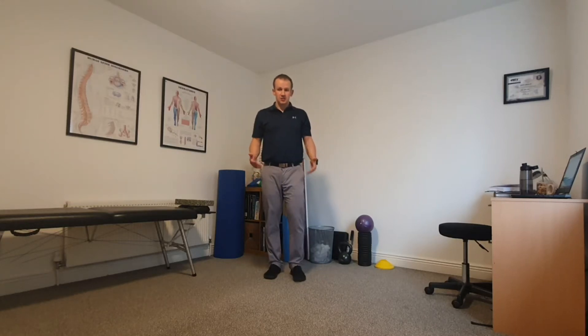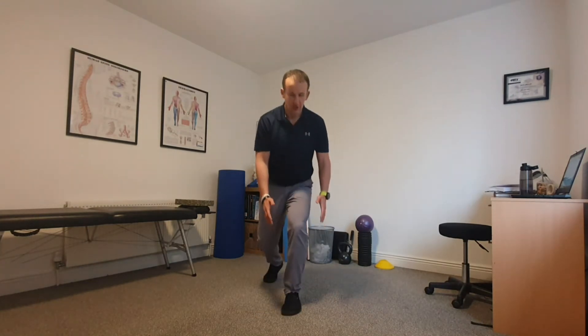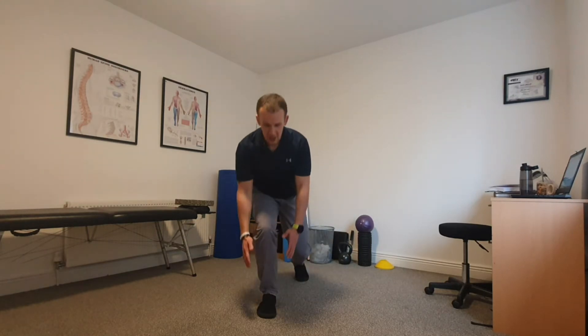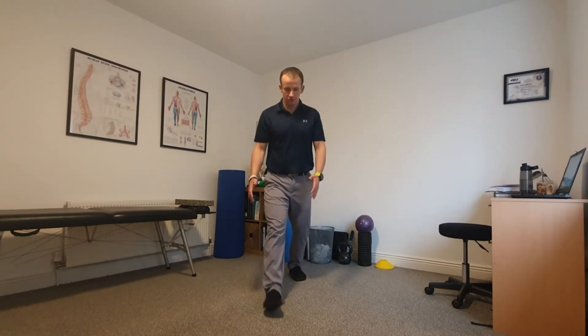The first exercise you can start basically as we did with the nice lunge — a little bit, step forward, small step, big reach. Gradually as you feel a little bit more comfortable, you can start adding a little bit more, or making the steps a little bit longer, a little bit more forward.